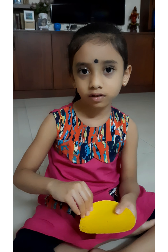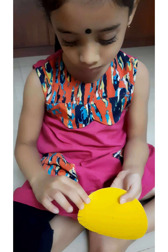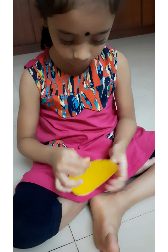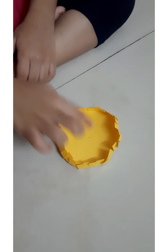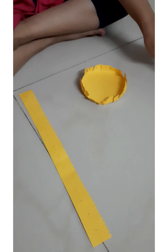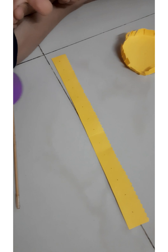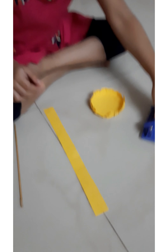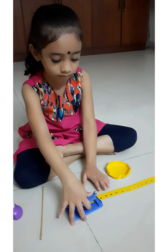Now we will fold these. We have to press this inside like this. Now we have to take this strip and use the punching machine to cut these holes in these places. We can also punch with these designer punches.